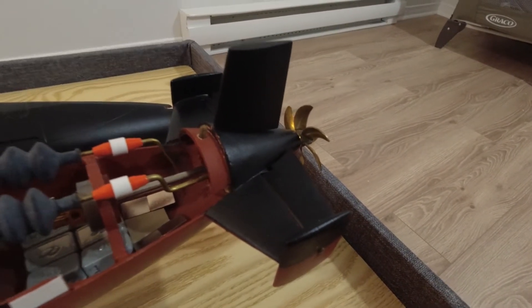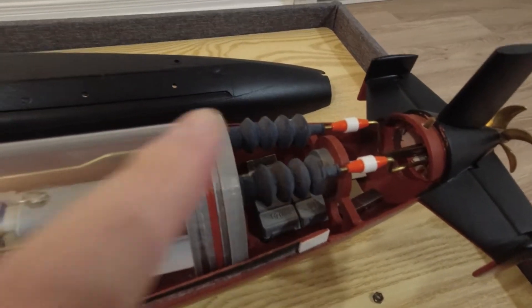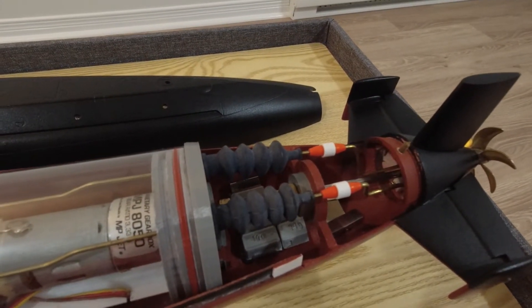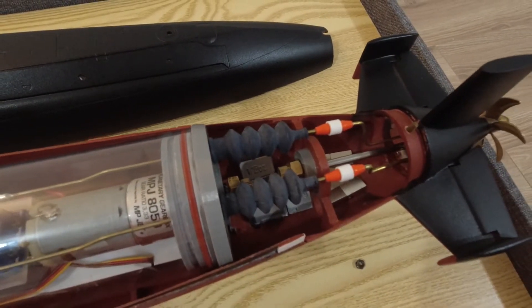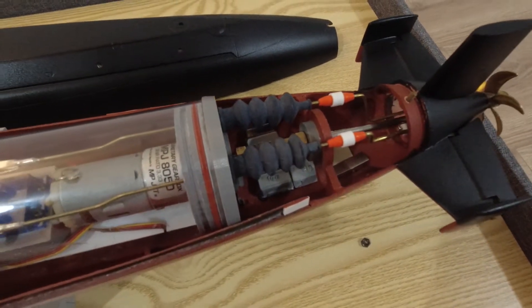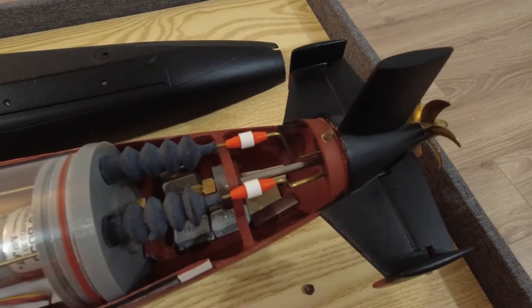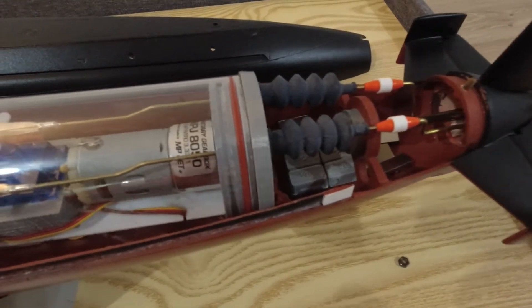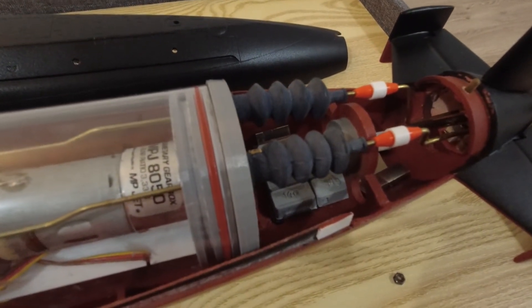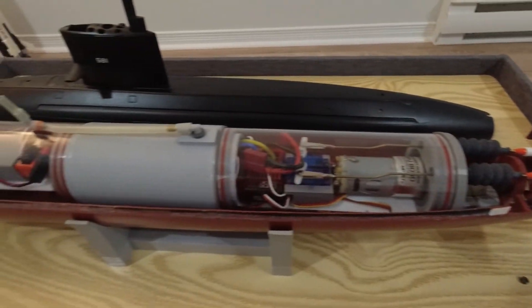At the back of the boat, I've fitted rubber bellows — very commonly used to seal linkages on RC subs. Below that is a flexible coupler I fabricated to connect the main motor output shaft to the main propeller. Below that are some tire balancing weights attached to the bottom hull with double-sided tape, allowing me to balance the weight of the boat and offset the weight of the front battery.